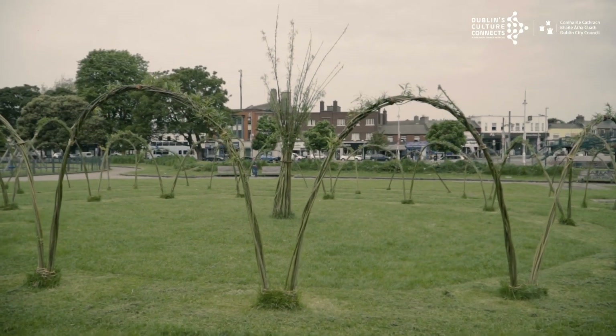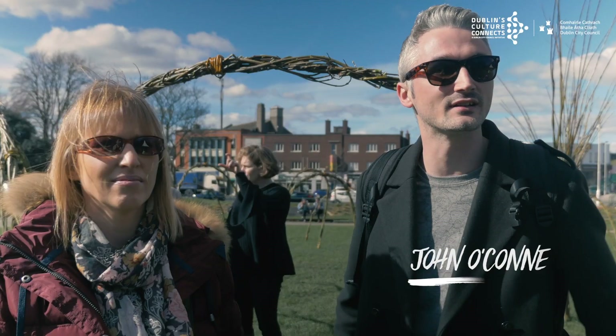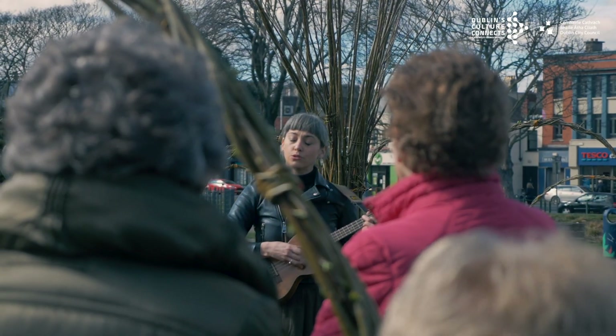You'd come through and you'd see people wandering through it, and the kids playing in and around and under the arches and things. It's great to see the life brought back into the park again. It's a great addition to the park.